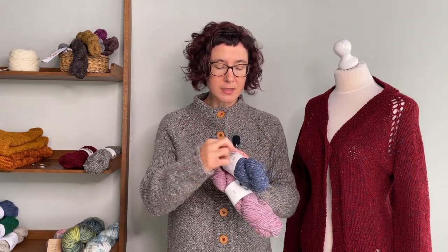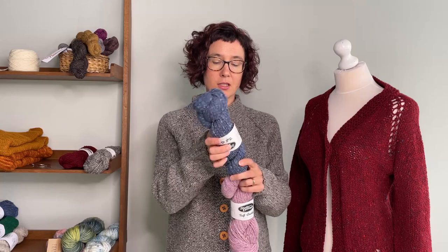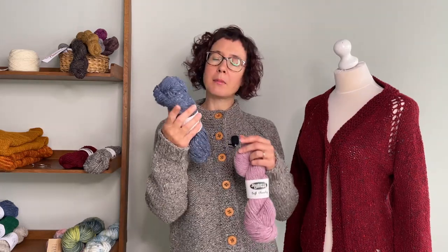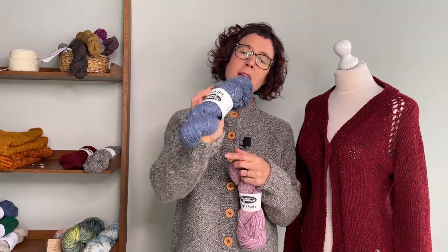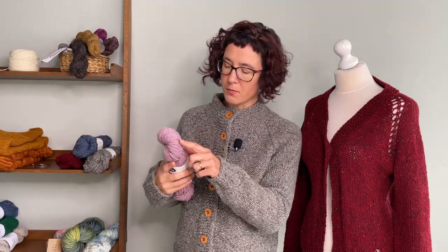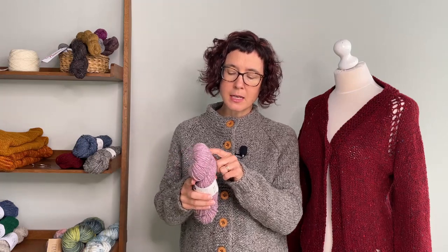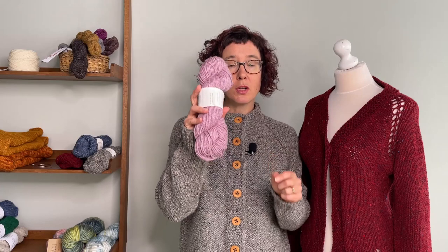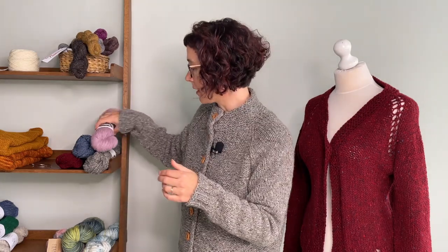So you will have these different flecks running through. This darker green or blue one has very subtle flecks — most of them are white and very subtle. This pink one has a lot more going on: some white, bits of a darker pink, bits of green, bits of purple. Not really aggressive, but there's definitely more going on.